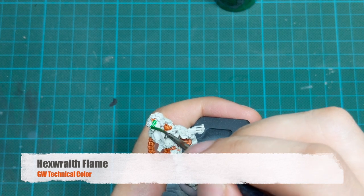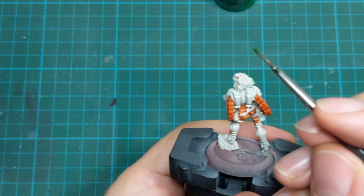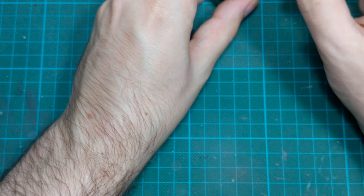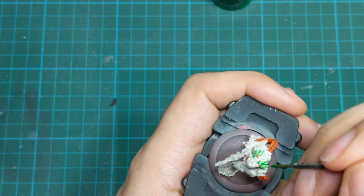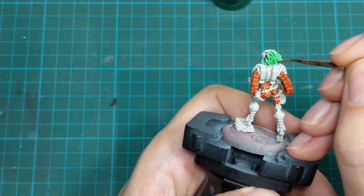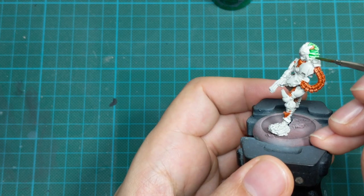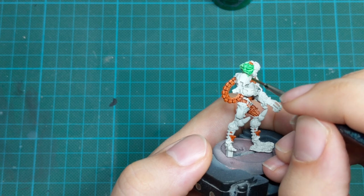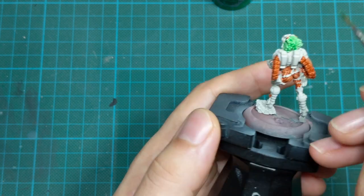For her hair, I will use Hexrate Flame, which is not actually a contrast paint — they call it a technical paint. This paint was released just a few months before the contrast paints, but it behaves the same as a contrast paint so you can use it in the same manner. I use this paint only for her hair, applied in one very thick coat so that the paint goes easily inside the recesses and creates the shadows.